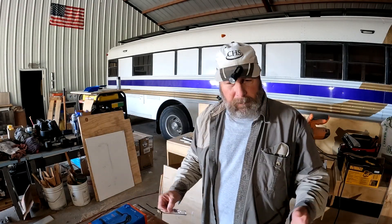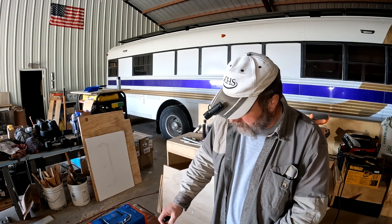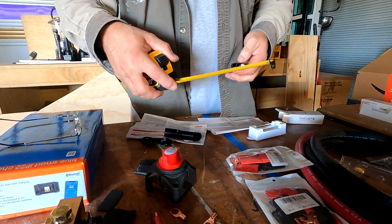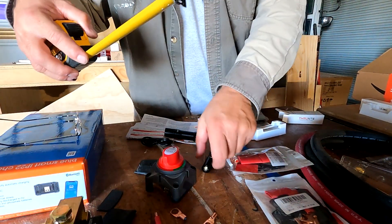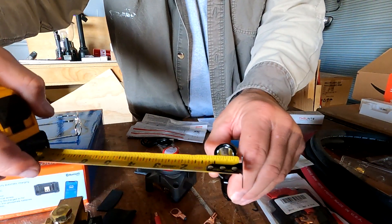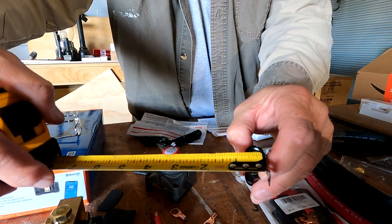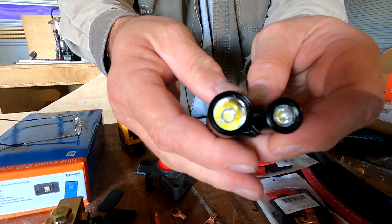So I hope that gives you an idea of how bright they are and how they operate. Here's the Archer Mini — it's just a little over three and a quarter inches long. The Archer Pro is three and three quarters inches long. The bezel on the Pro is just a shade over three quarters of an inch, and the Mini is just a shade about five eighths. You can see the size difference side by side.